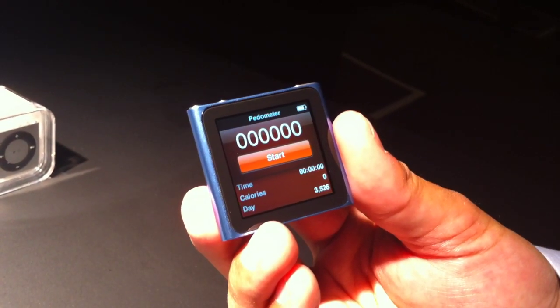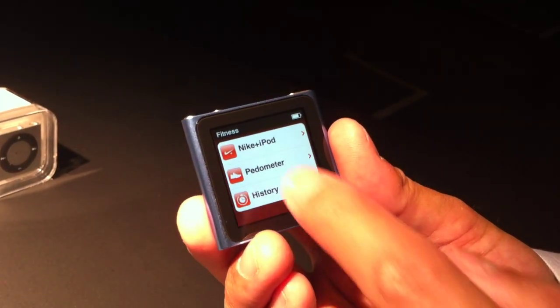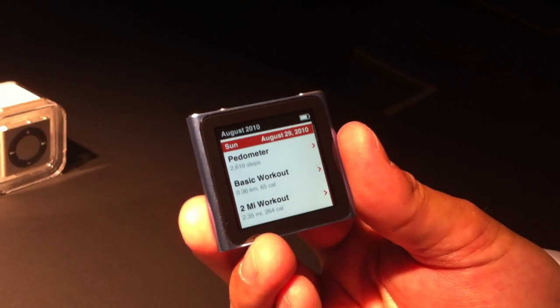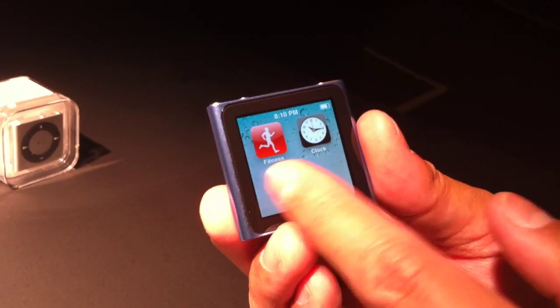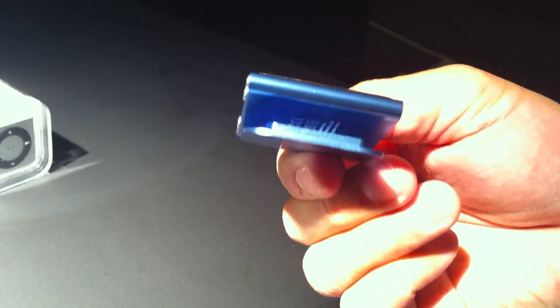If I start walking it'll track. I can also, in fitness, take a look at my history — I've got to keep track of all my different workouts, whether they be runs or walks with a pedometer. A nice way to keep track of it, especially with how light and portable the iPod Nano is now. Those are some of the great features of the iPod Nano. What's very cool about it is the built-in clip — it's so easy to just clip it onto me.